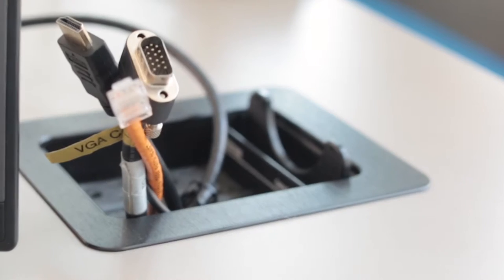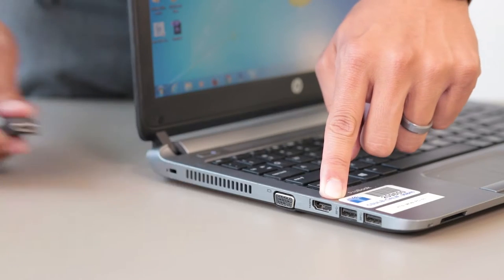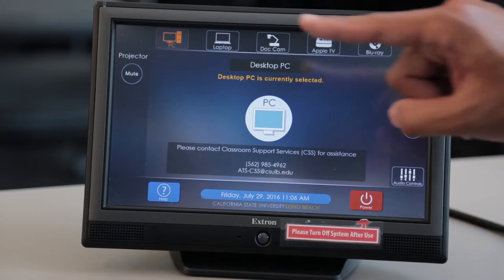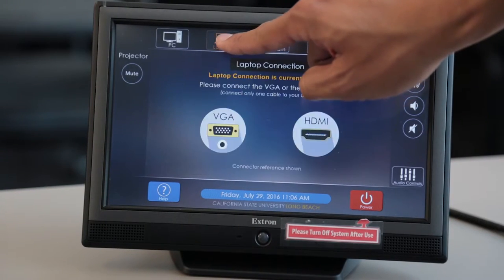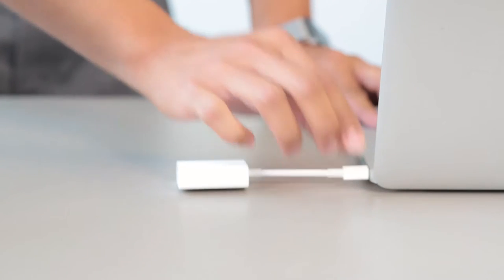If you've brought your own laptop, there is both a VGA and an HDMI cable available in the cable cubby. Insert either the VGA or the HDMI cable into your laptop, then press Laptop. Note that some laptops may require additional adapters.